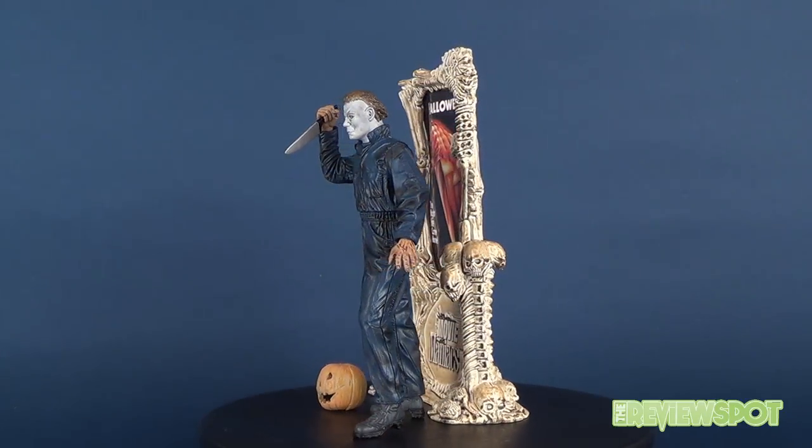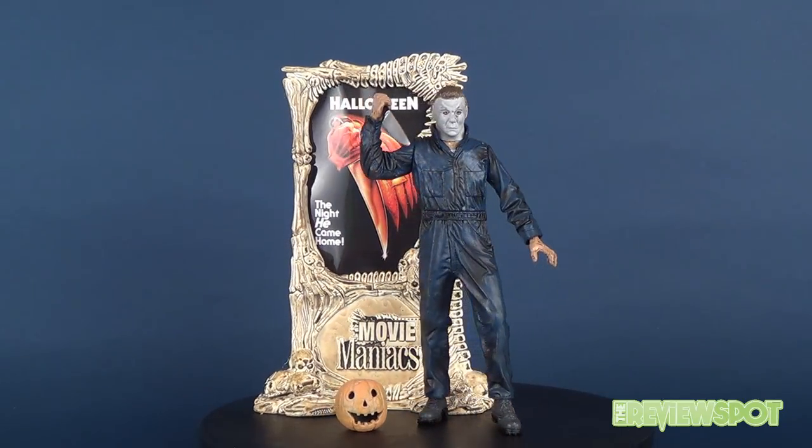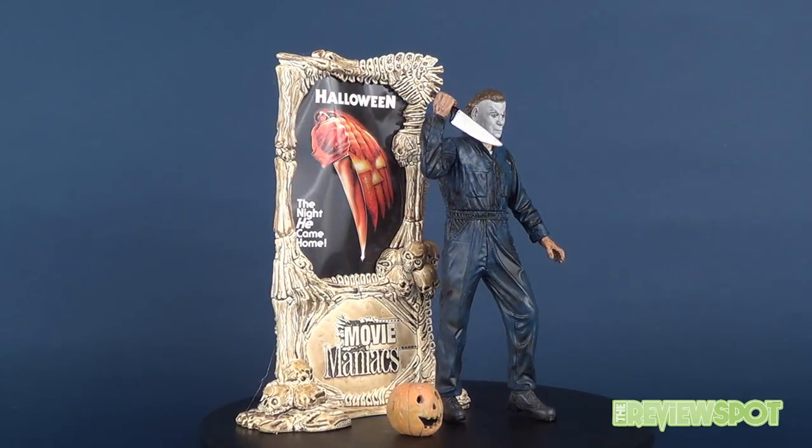In today's spookerific review, we're going to be having a look at the McFarlane Toys Movie Maniacs Series 2 Halloween's Michael Myers.